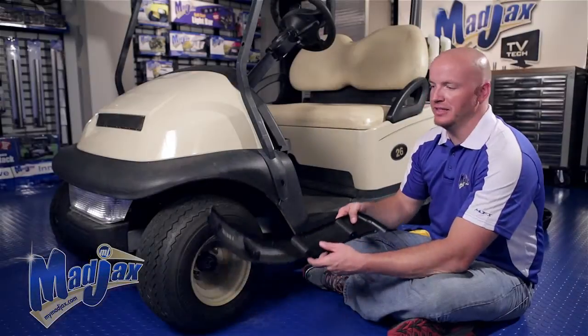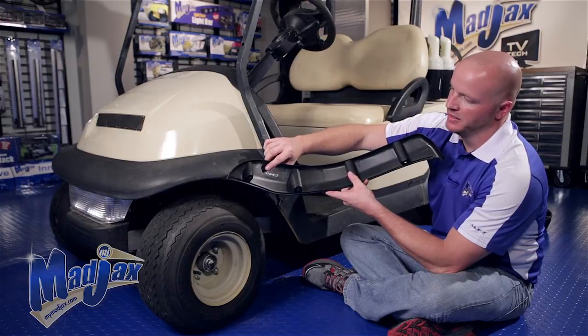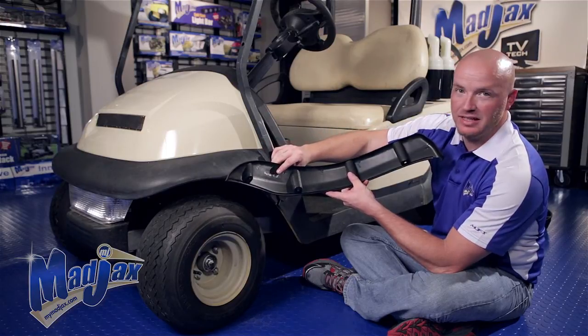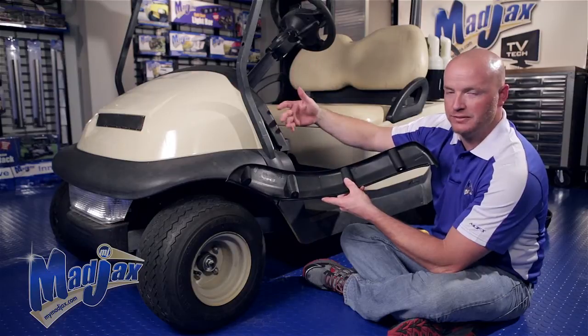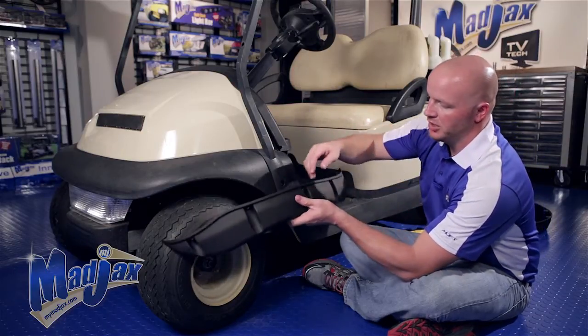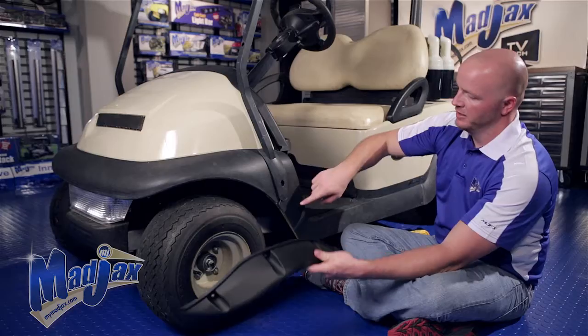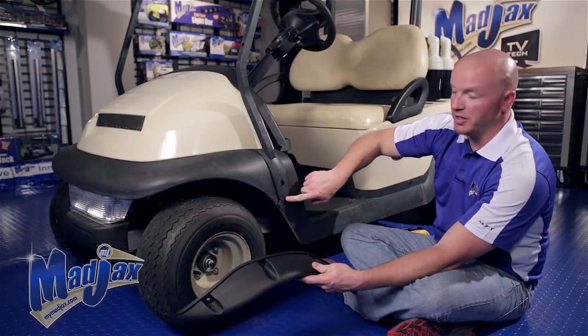To begin our fender flare installation, if you look on the rear of the flare itself, it says Precedent LF for left front or RF for right front. We have the left front. You'll notice a small notch on the backside of the flare — this is the cover where the strut cover goes.